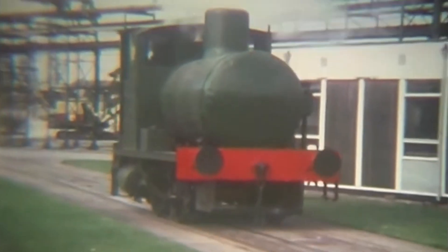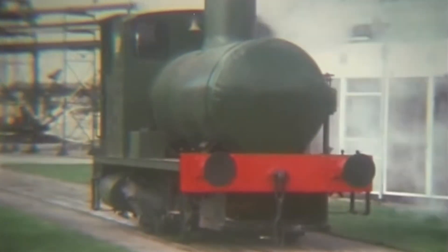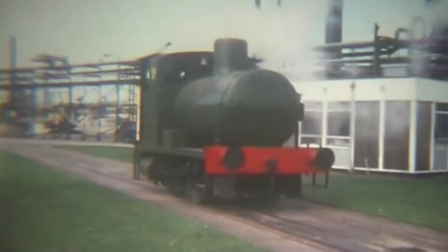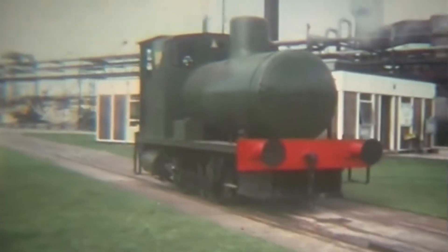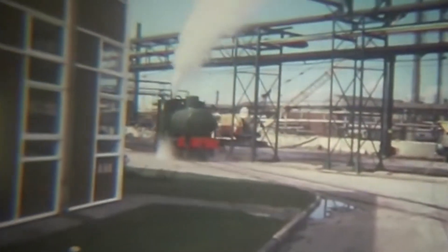The first standard gauge example followed in February 1916, Works No. 1434, part of a batch of six for the Ministry of Munitions. Further engines soon followed for use at Vickers National Filling Factories and at Gretna, with several of these surviving into preservation.